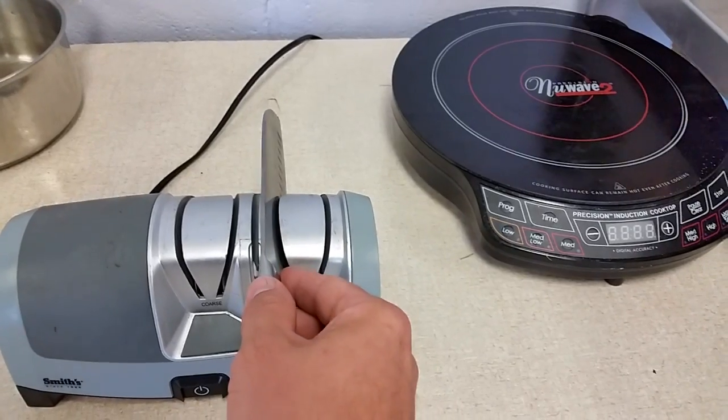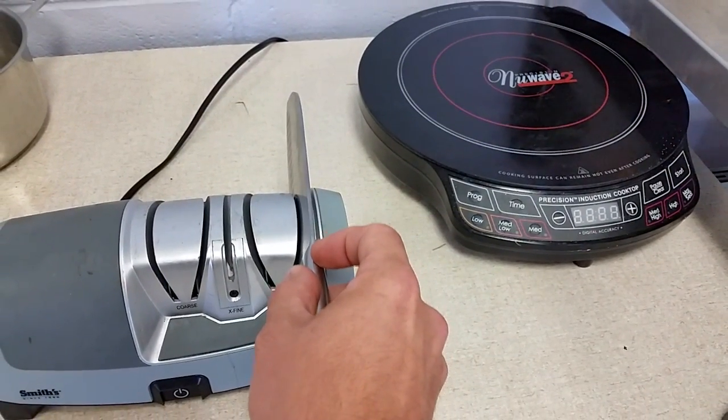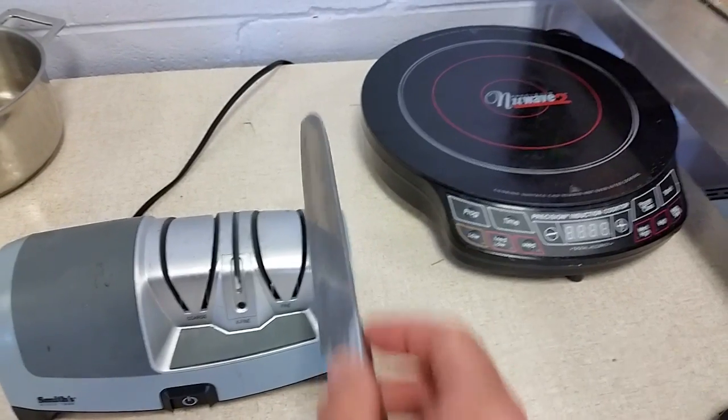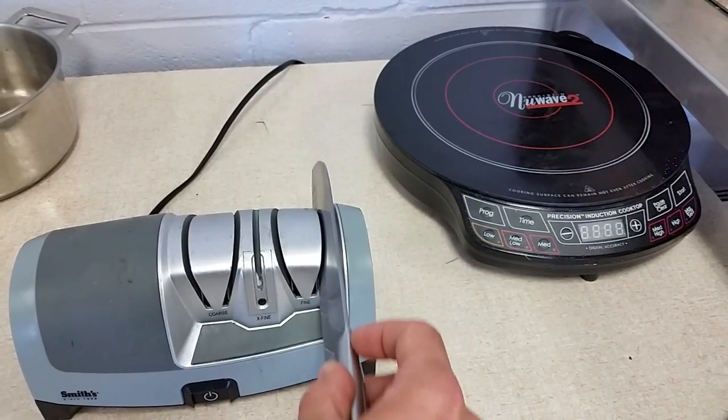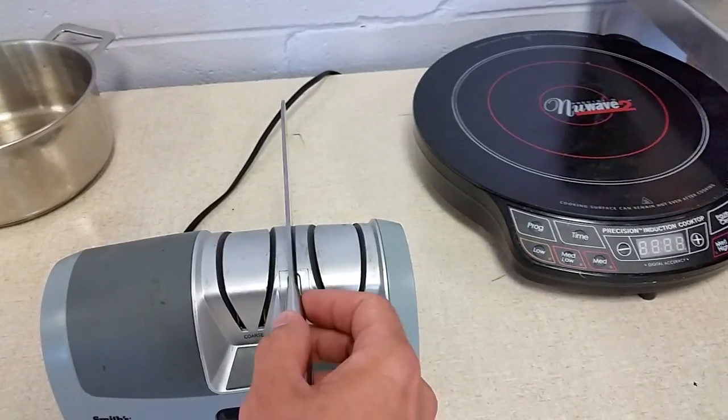Switch to fine. A couple of runs right down the middle.